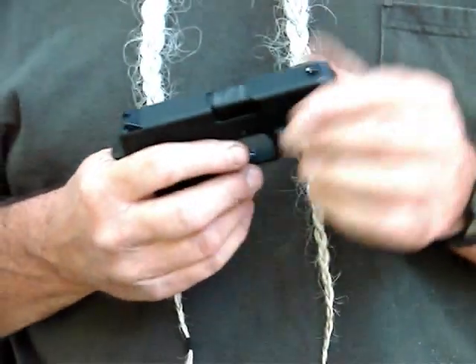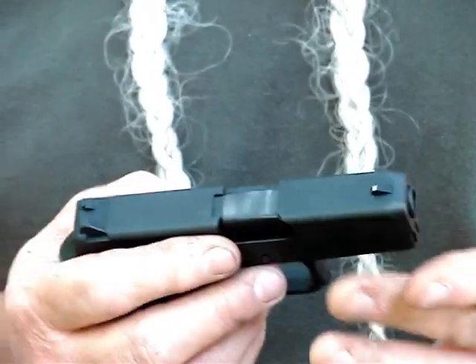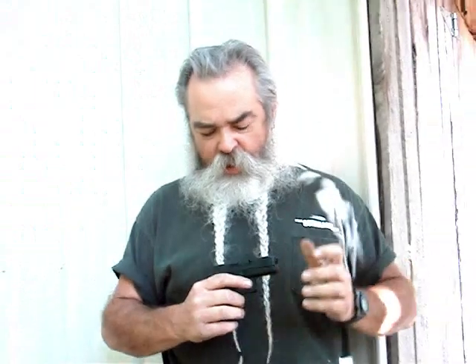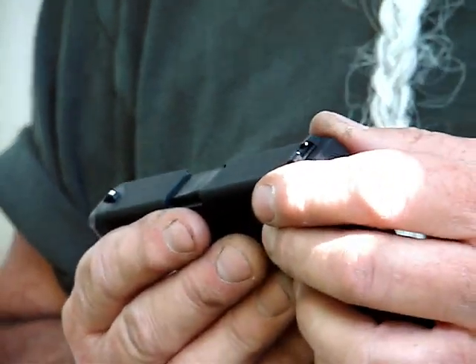It's striker fired and has a striker block in it, so if you drop this weapon it's not going to go off. There are no safeties to flip — the slide cocks it and you pull the trigger. It's got a good smooth, relatively light trigger pull on it, and pretty decent sights — three dot style, drift adjustable for windage.